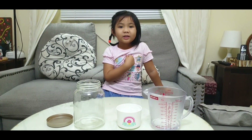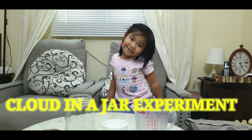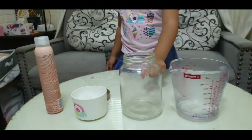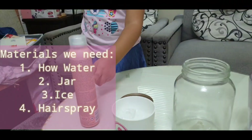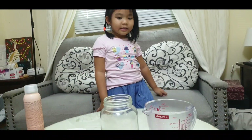My name is Lara Yzoebelle C. Liberato. It's experiment time! We need water, a jar, ice, and hairspray. Let's make it together.